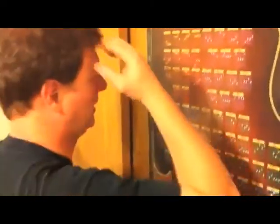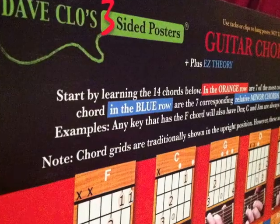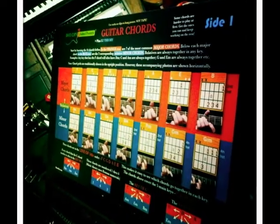In a world where guitar posters are overwhelming and confusing, one man would create a three-sided poster that would change the way people learn guitar forever. Dave Close Three-Sided Posters. Tell us how it works.